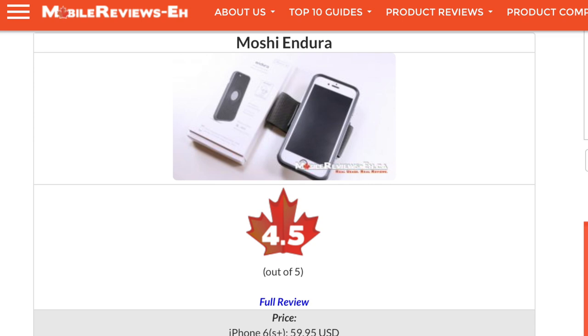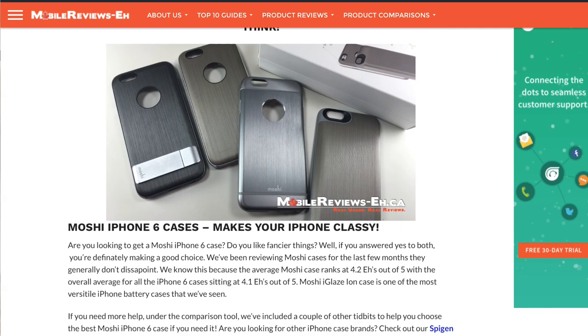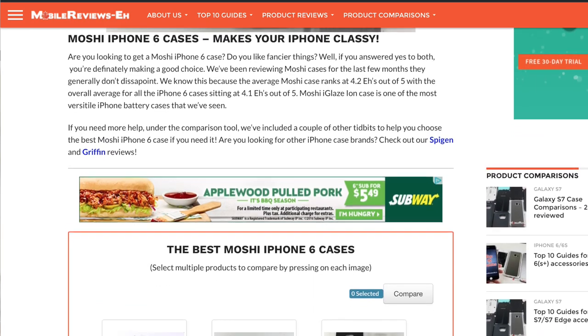This is one of the better iPhone cases I've reviewed for the 6s, as it's right up there at the same level as the Rhinoshield Playproof and Thule Atmos X4. In fact, this is the highest rated Moshi case I've ever reviewed, out of the Ion Armor, Chameleon, Nappa, and the regular armors.